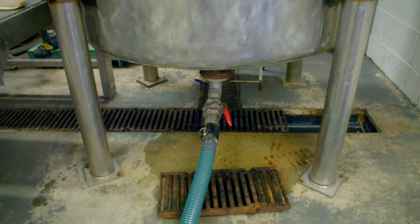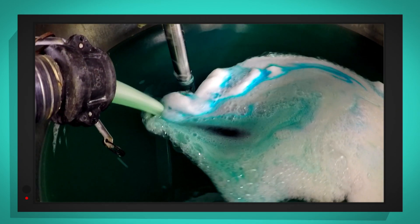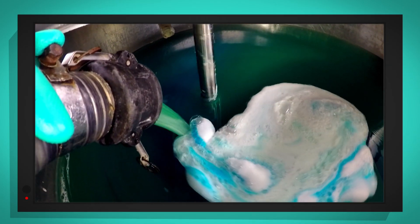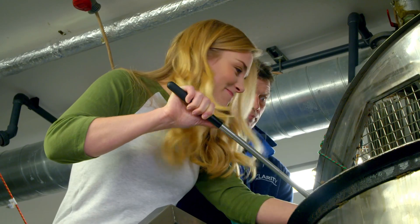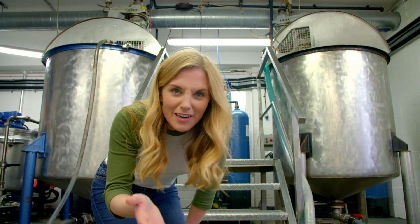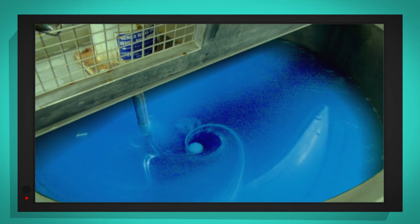Some of the mixture is sucked out of the bottom and pumped back in the top through this tube, and that helps to give it an extra good mix. Can you see all of the bubbles? That's the sodium laureth sulphate working. Now we have to leave it for five minutes. It's a bit like cooking porridge in a big pot. The hand wash is mixed until all the ingredients are blended together.